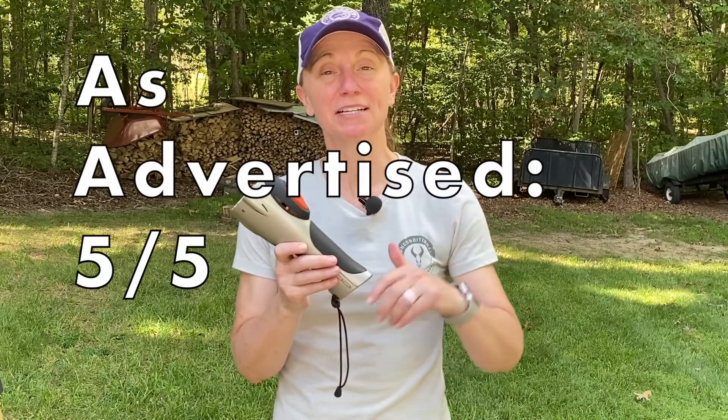We did not test the pepper or the force of the projectiles on a person because, number one, I'm not getting shot with it, and number two, I couldn't get anybody else to volunteer either. One really cool thing is they advertise the ability to practice — it comes with inert projectiles filled with baby powder, so you can practice, make sure you have a good feel of the trigger, and make sure you can aim the laser. Based on everything we've seen and the assumption that the pepper would do what it says, we're going to say that absolutely, the Pepper Ball Mobile is as advertised. Five out of five.